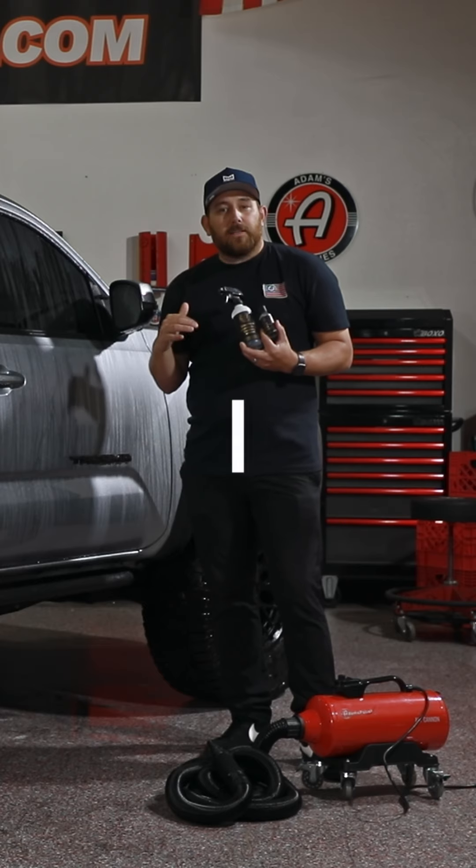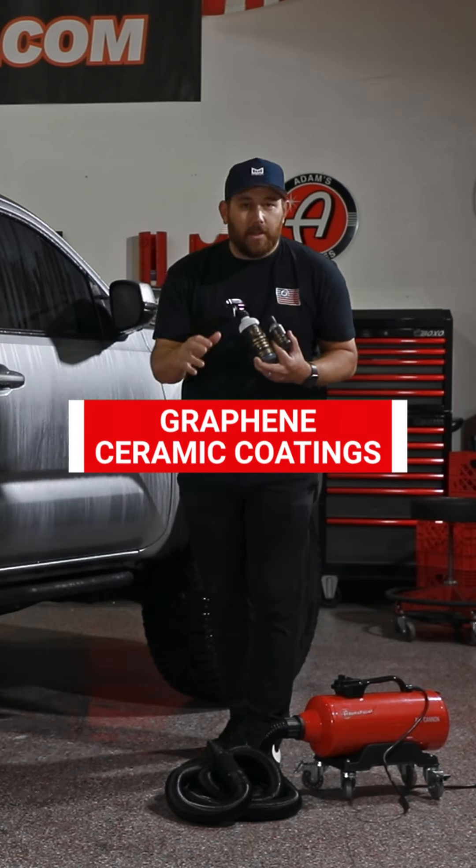It is actually safer to have our car soap mixture dry on your vehicle than it is to have hard water dry on your vehicle. So after you have foamed the car down with your foam cannon or foam gun, you wash the car and leave the soap on your car.